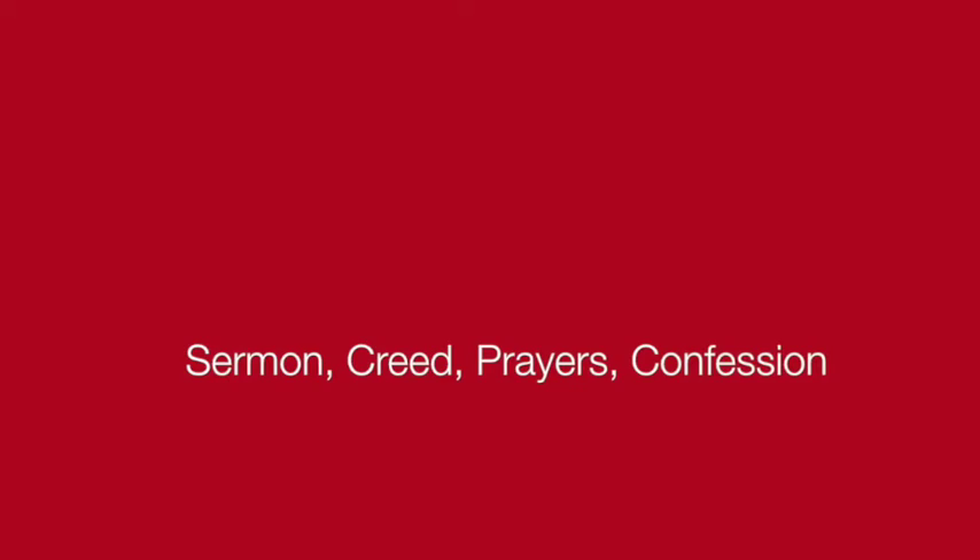Now you can relax for a little bit. Just listen attentively to the sermon, then join with the community in the creed, the prayers, and the confession.